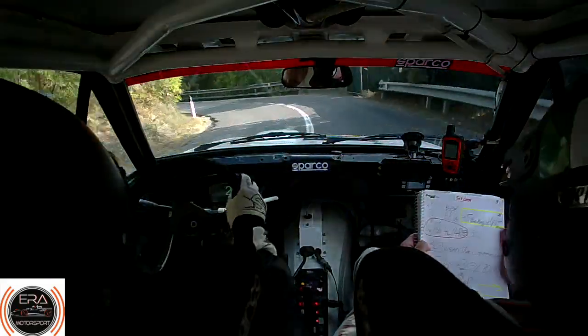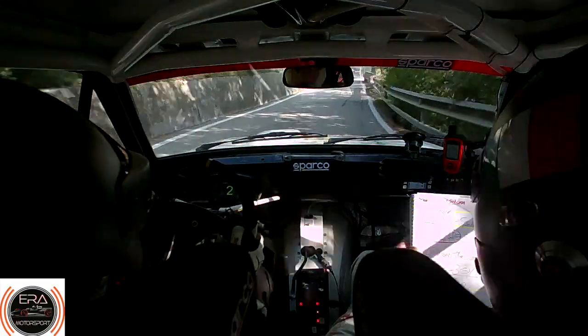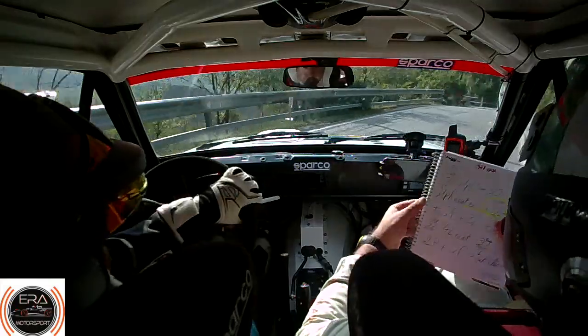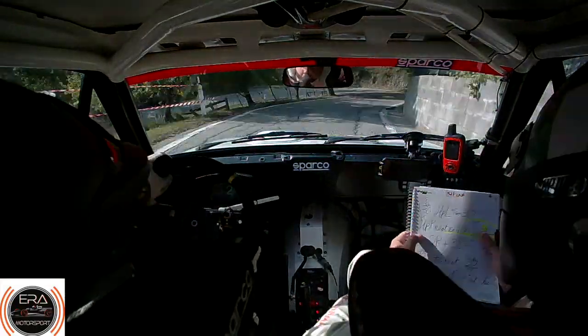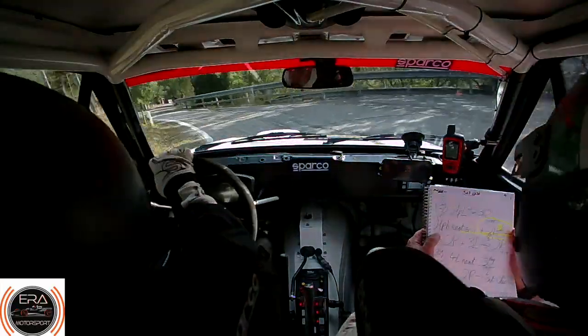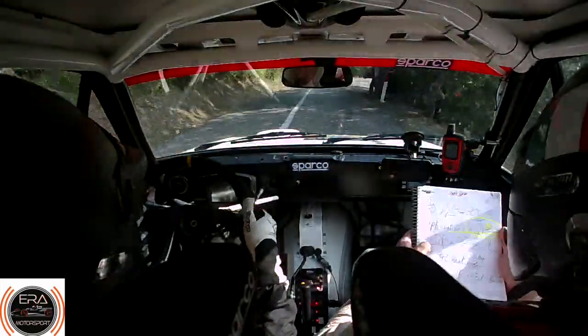Braking. Braking, 50. Narrow, acute hairpin right. Very acute hairpin right, narrow. Line over, 30. Hairpin left, opens rough. 30. Tight hairpin right, neat exit. Hairpin right tight, neat on the exit now.